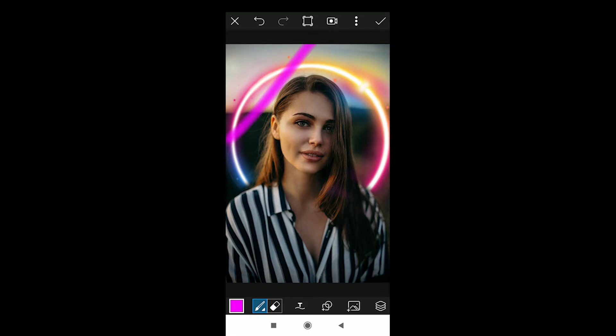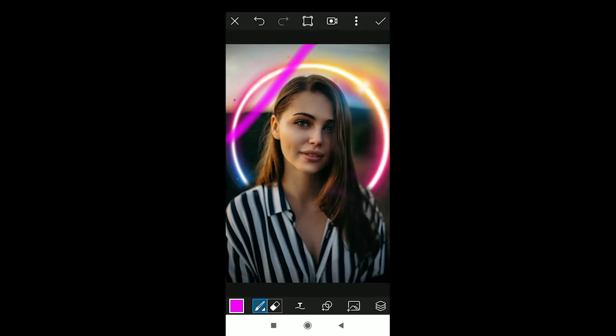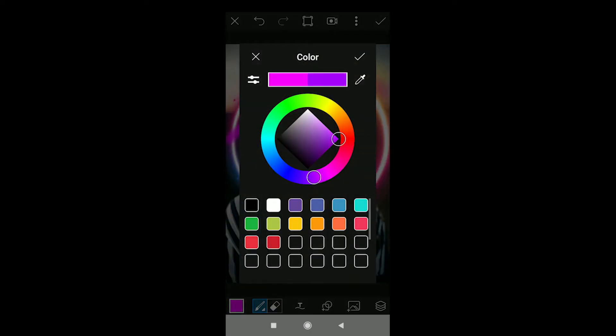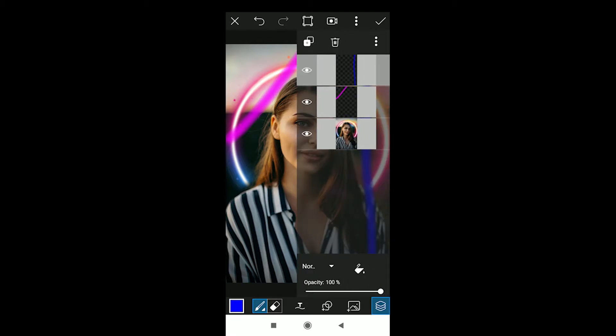After setting everything, just draw a random line over the photo. Then go to the bottom extreme right and select the layer option. Hit on it to create an empty layer. Once that layer is created, click a different color — I will be choosing a blue color — and draw another random line.